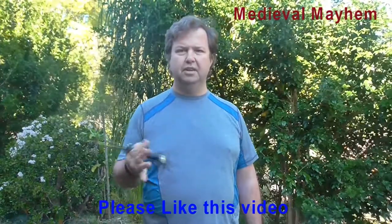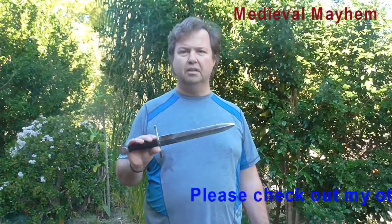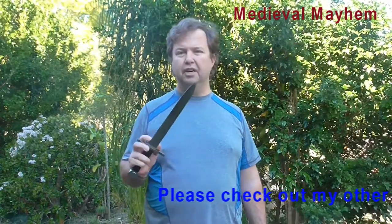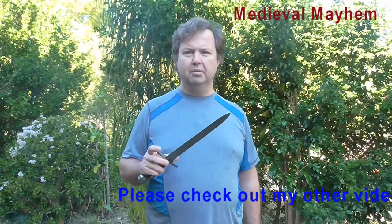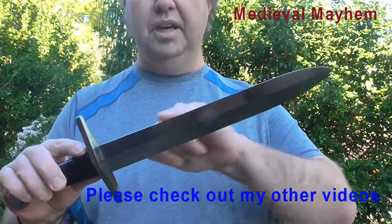I find it a very easy weapon to wield. It comes as a dull blade. It's a total of 41 centimeters long, with the blade being 27 centimeters. The blade has a 35 millimeter width and weighs a total of 410 grams.